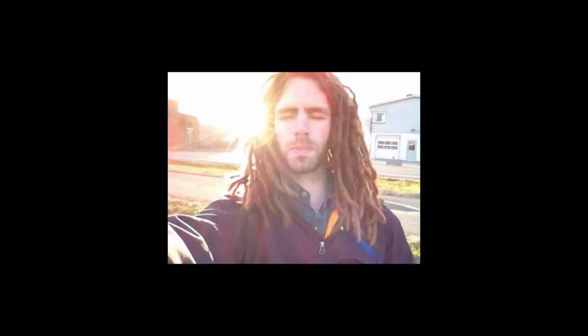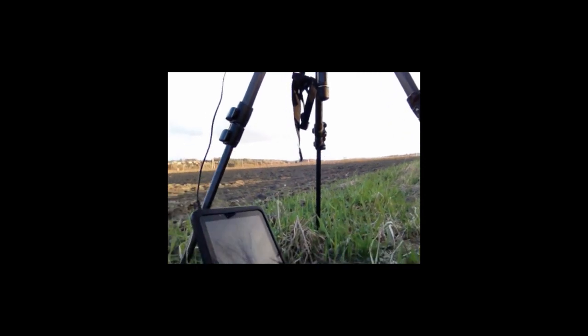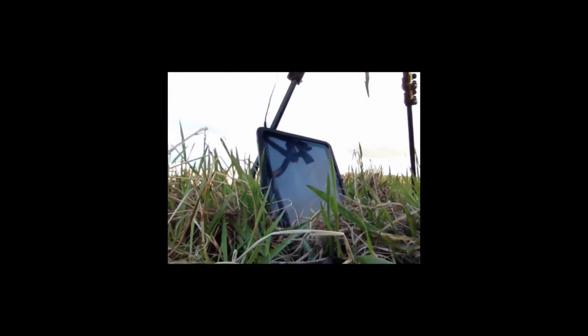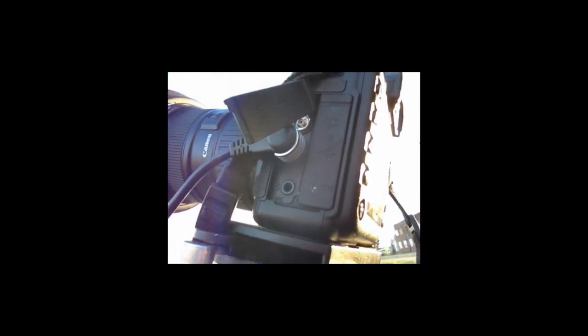I've just got the camera set up and the time-lapse is running. I connected it to the iPad and the cord is just long enough to reach the floor. Here's the camera — 5D — and here's the iPad and the iOShutter. The cord was just nice and long enough to reach up to the camera.